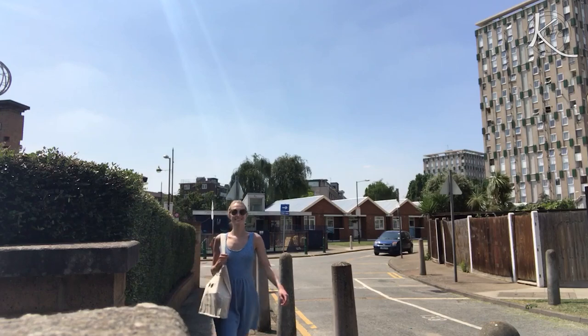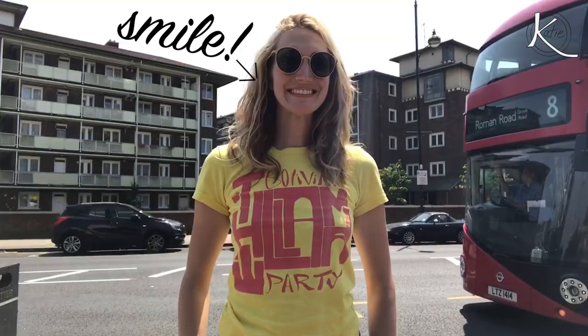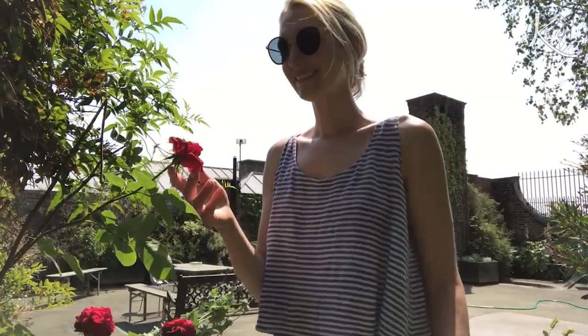Hey everyone! It's finally summer in London and the hot sunny weather puts a smile on my face. This is me going to the grocery store. This is me waiting for the bus. This is me stopping to smell the roses.